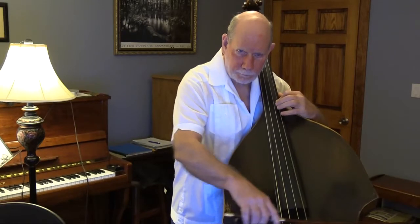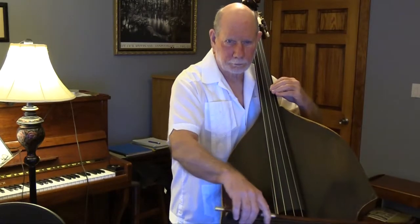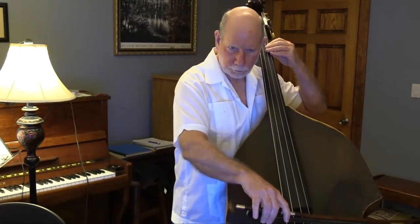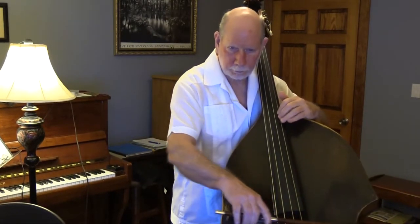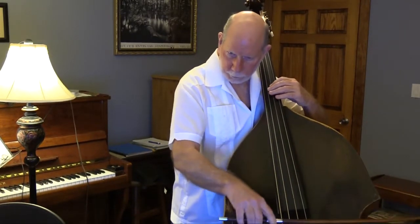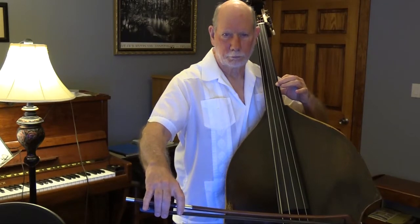This will be the bass part by itself. The piano accompaniment will follow for your practice. And the piano accompaniment will follow.